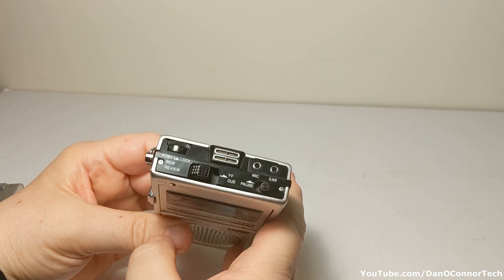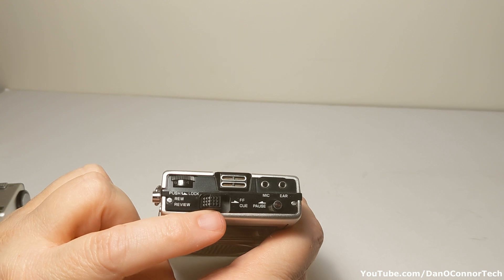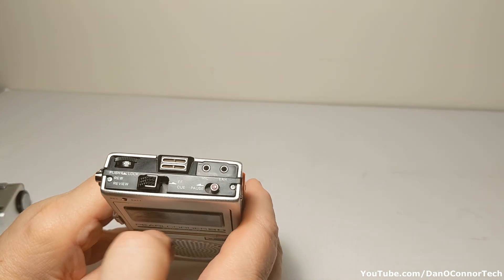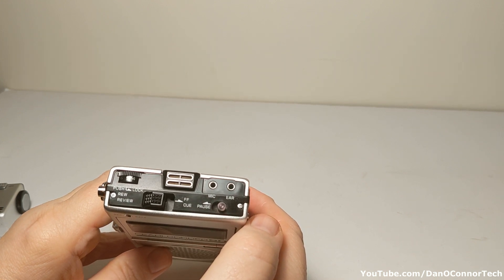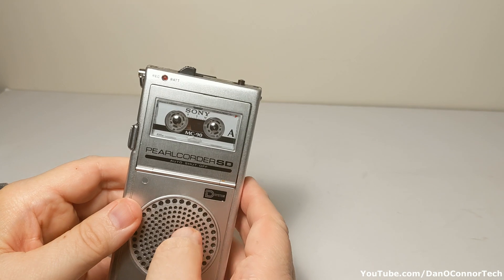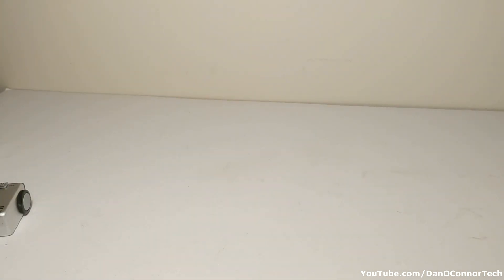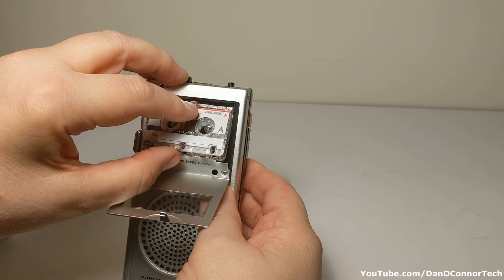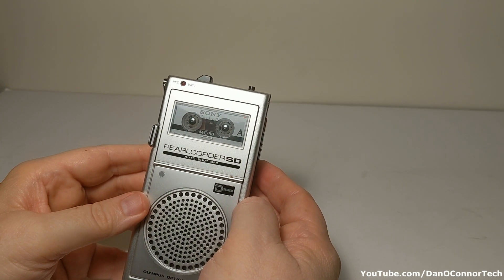Taking a tour around the machine: at the top we have our microphones, a lock switch, review, rewind, fast-forward, and cue. Volume control here, pause button, microphone and earphone jacks — but those are not your standard modern jacks. Those are an earlier, I think, 1/16th inch plug, so I don't have anything that'll fit those right now. We have our cassette well — it ejects pretty well, doesn't it? It goes from right to left. Automatic shutoff, and this is automatic level control for recording, so there's no way to manually set that.